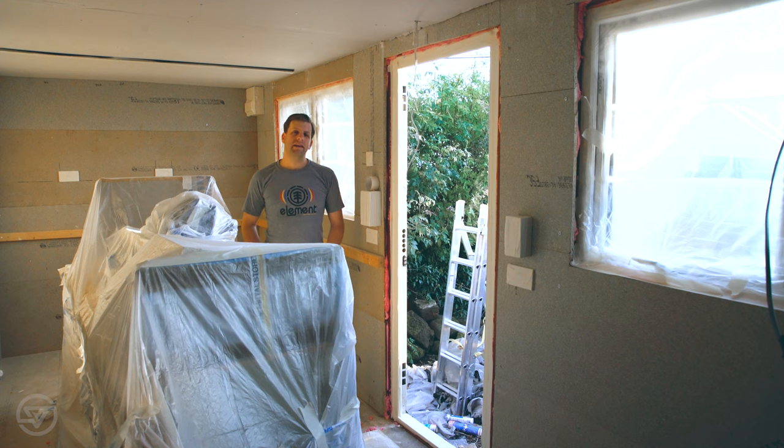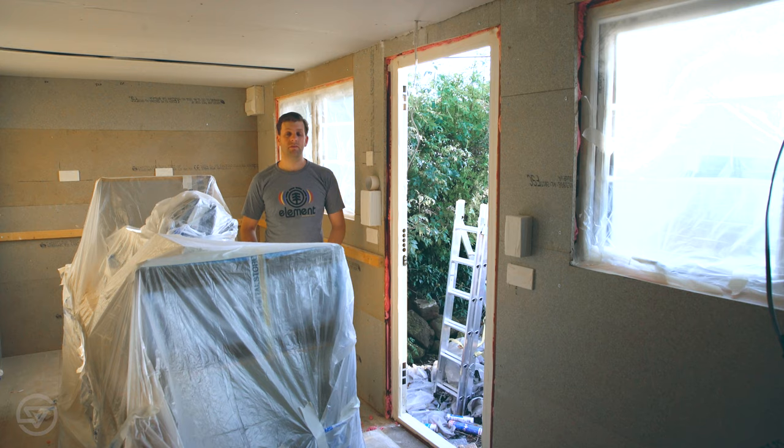Now everything I don't want to paint is being masked off. So I can come in here with the spray gun and just paint everything very, very quickly. I can give it two or three coats if I need to, and when I'm done I can just peel the masking tape off and the plastic off, and the whole space will be painted. So that's exciting.